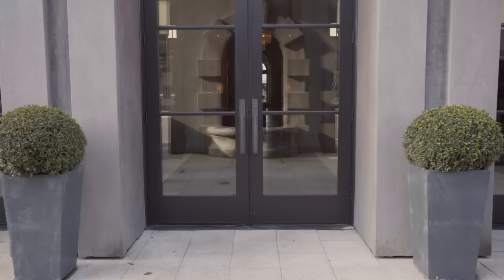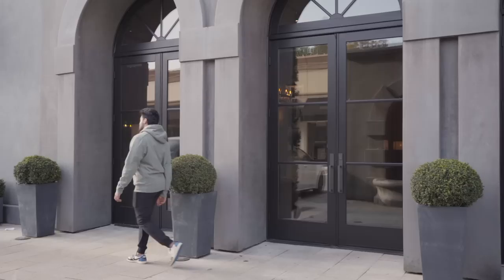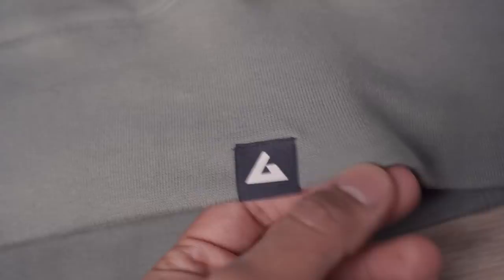Next up we have American Giant's classic pullover hoodie in agave green in a size medium. Right off the bat, this thing oozes quality. I wasn't familiar with this brand until I started doing research for this video, but I'm so glad I found it. It's a Silicon Valley based company that was started to make clothes how they used to be made, with the mission to make everything in the states — from the cotton that's grown to the garment that's constructed, all done in America. The fit is similar to Champion but slightly slimmer.